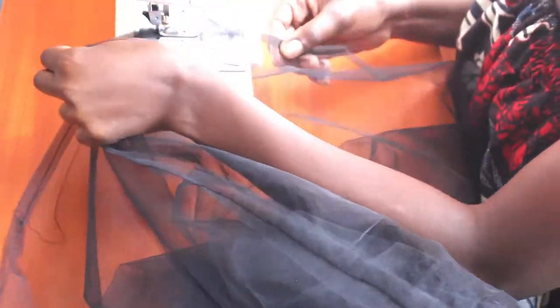Here I opted to hem the two sheer pieces so as to add definition on their outlines, and with that I was all done.